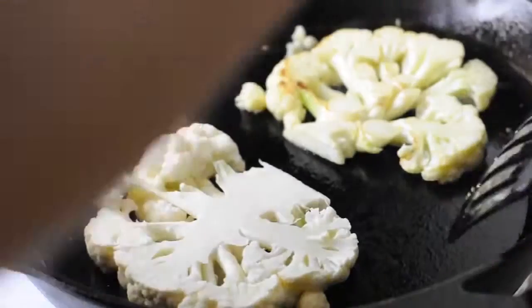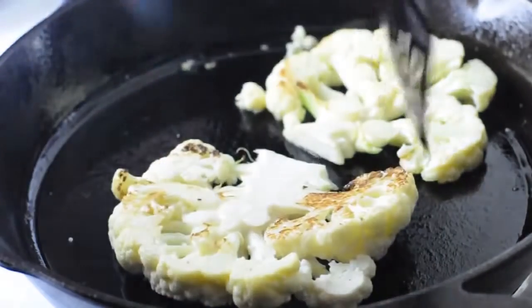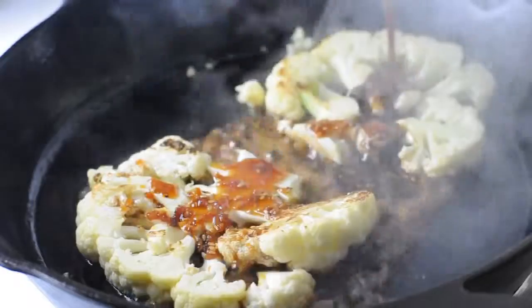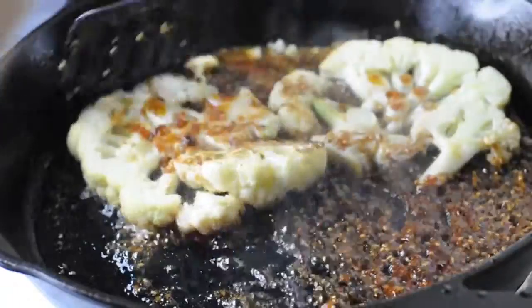When you go to flip them over be very careful — this is a delicate art. I kind of mangled one of them, but probably use two hands if you can do so without burning yourself. Flip it over and then again let it sit there for a few minutes before adding your teriyaki sauce.